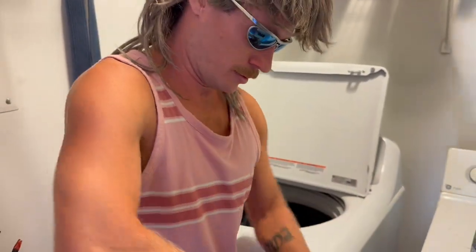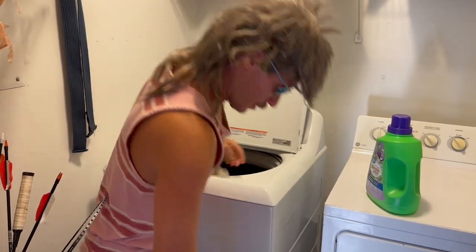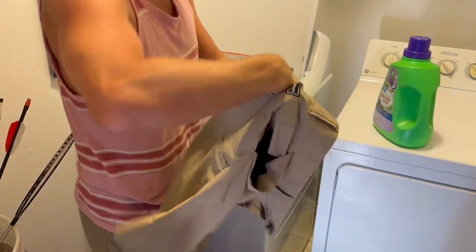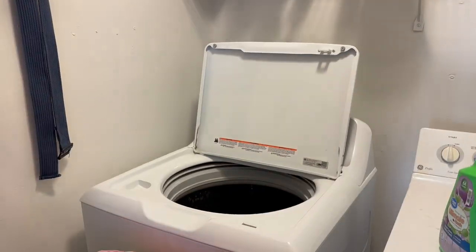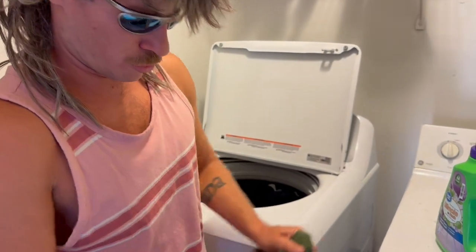Got some board shorts — I wore those to the beach the other day. Underwear, tank top, underwear, I don't know what that is, socks, underwear, no pockets, more shorts, underwear, shirt.